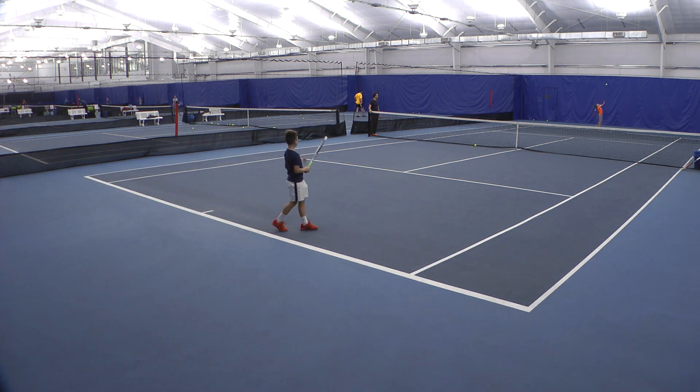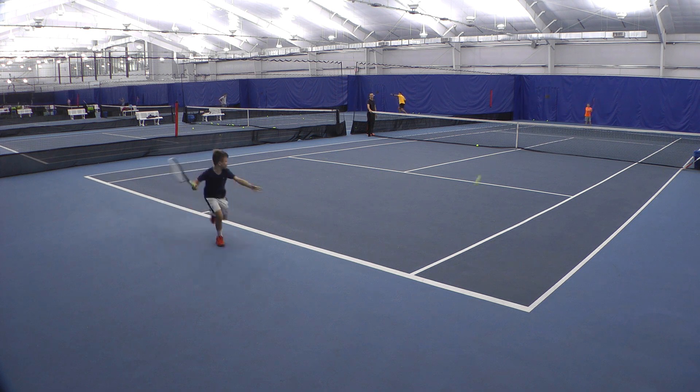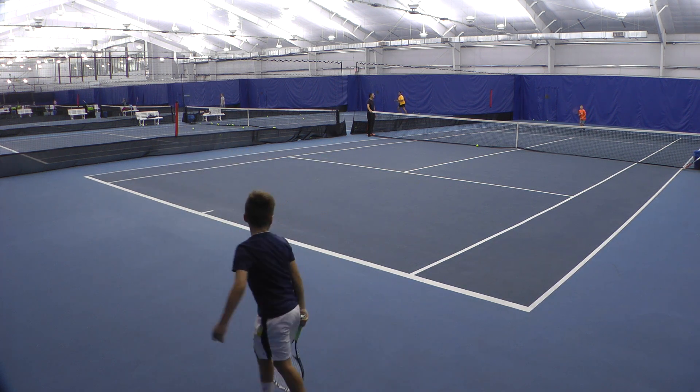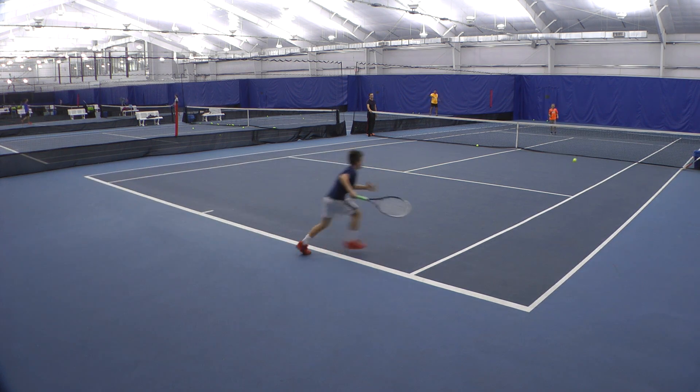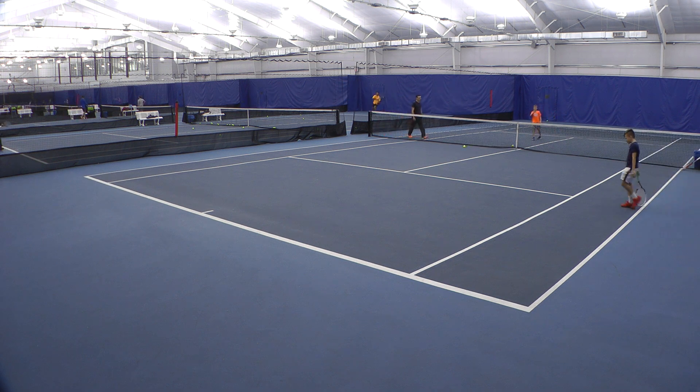Switch sides, set. Go, switch, play, play! Oh!